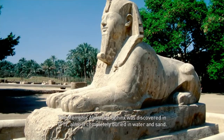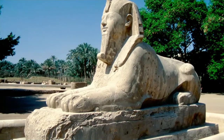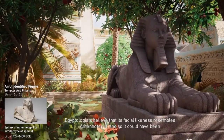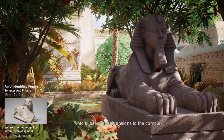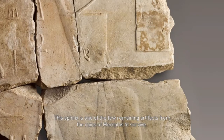The Memphis Alabaster Sphinx was discovered in 1912, almost completely buried in water and sand. Eight meters in height and weighing in at roughly 90 tons, it is still mounted on its original pedestal. Though it is called the Alabaster Sphinx, it was in fact carved from common calcite rock, which is similar in appearance and texture to alabaster. Erosion has destroyed the original engravings, making it difficult to determine when it was created. Egyptologists believe that its facial likeness resembles Amenhotep II, and so it could have been sculpted somewhere between 1700 and 1400 BCE. This Sphinx is one of the few remaining artifacts from the ruins of Memphis to survive.